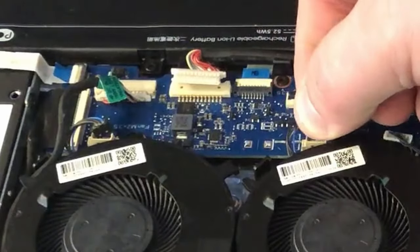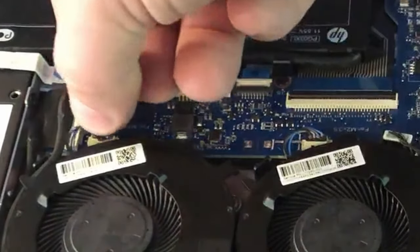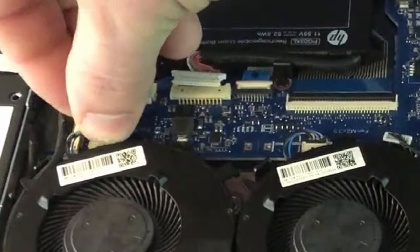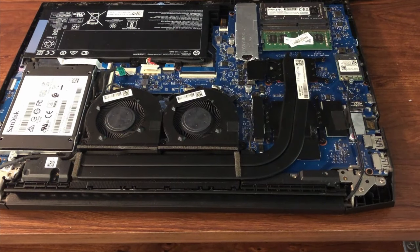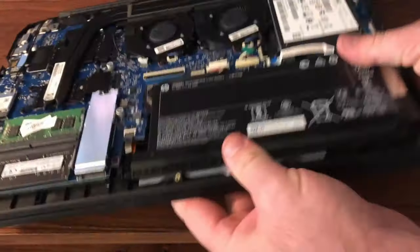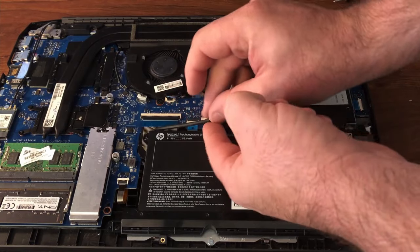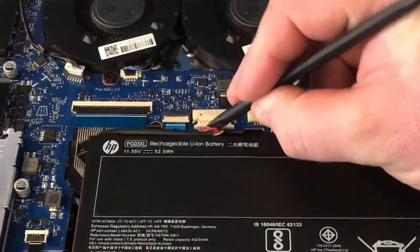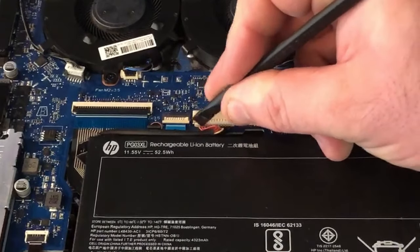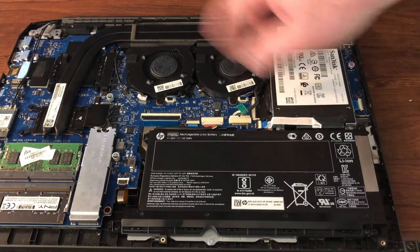All you've got to do now is plug back in these little fan headers — they're particularly easy, they just go in one way, just like that. Now let's spin the laptop around and all we're gonna do is hook back up the battery, so just slide that back in there.